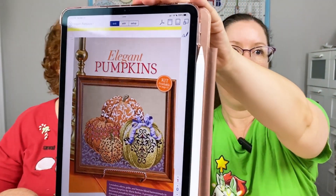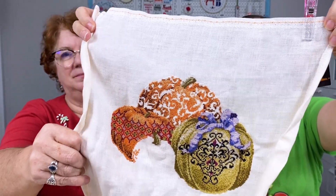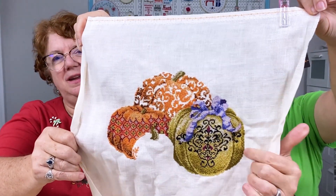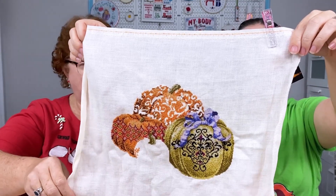My next WIP is Elegant Pumpkins from the October 2011 Just Cross Stitch magazine, designed by Marie Barber. This is what it's going to look like finished — it's really pretty and it is coming together. I'm stitching in four colors on 36 count Edinburgh linen called Winter Moon by Zweigart. They're starting to look like pumpkins! One more pumpkin to do, then the table and almost all the backstitch. I backstitched this little pretty purple bow — backstitch really makes everything pop.